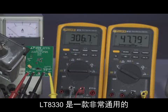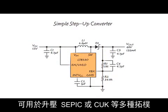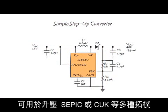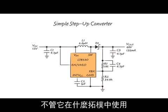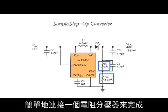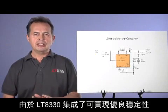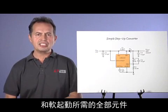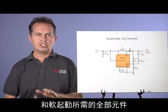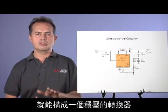The LT8330 is a very versatile, easy-to-use monolithic converter that can be used for a variety of topologies, such as Boost, SEPIC, or Cuk. In whatever topology it is used, sensing the output voltage can be done by simply connecting a resistor divider from the output to ground, regardless of output polarity. Since the LT8330 has integrated all the components needed for good stability and soft start, only eight external components are necessary for a regulated converter.